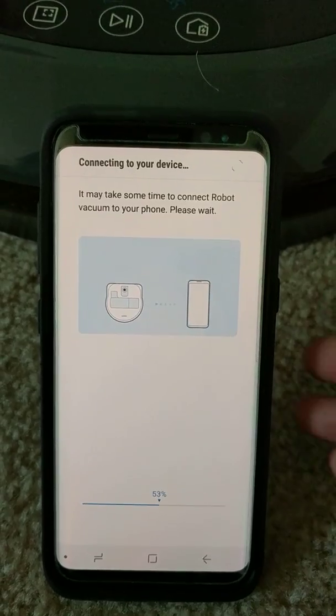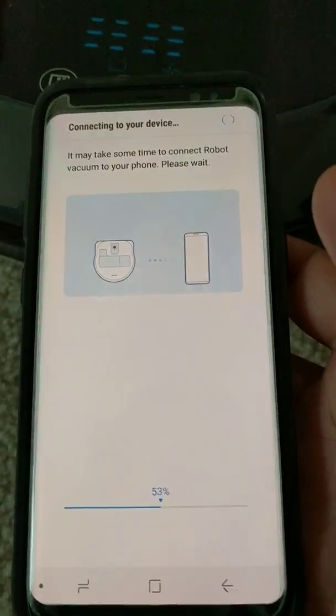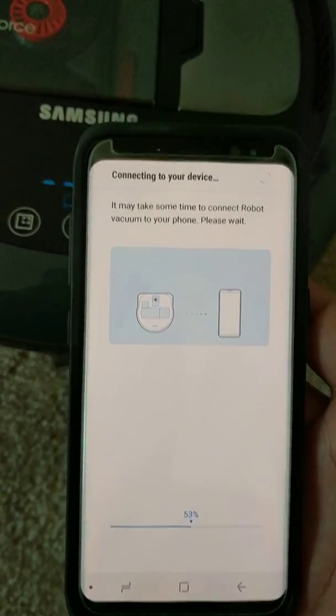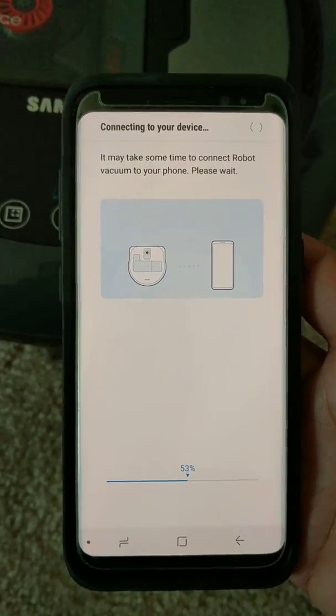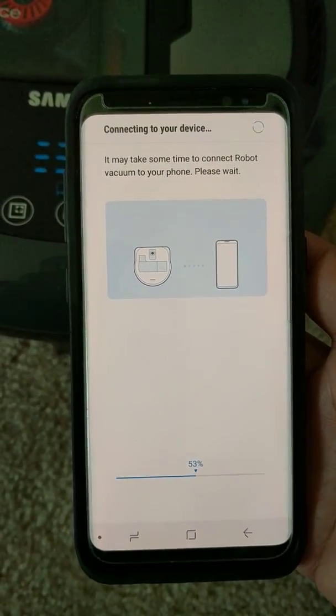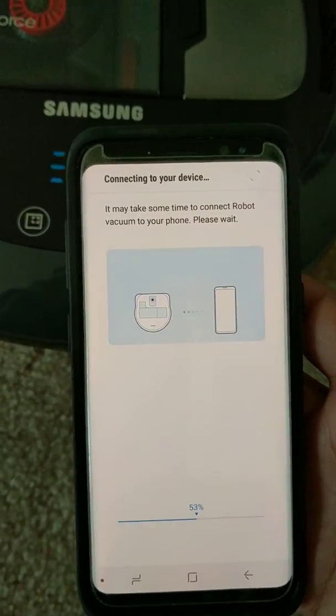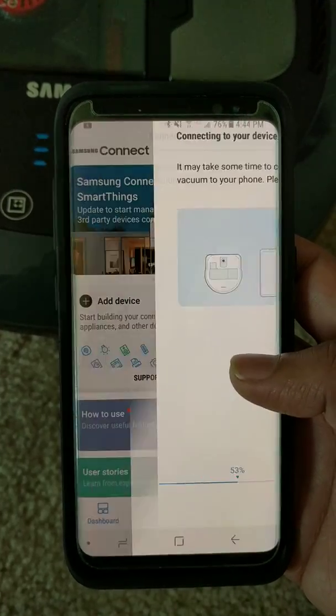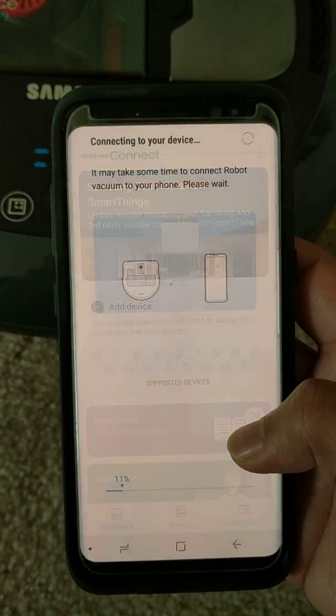It automatically went past the 46 percent point where it had asked me to press the recharge button on the remote. Now it's stuck at 53 percent.